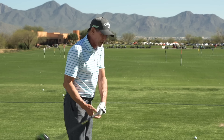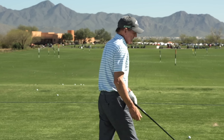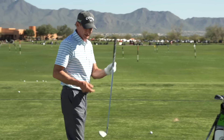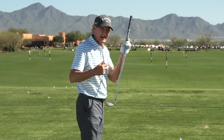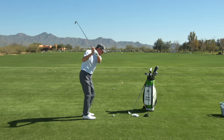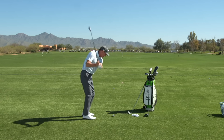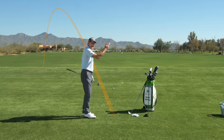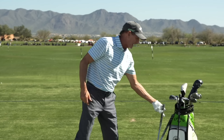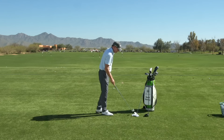So what happens sometimes is you get a lofted club — a seven iron or a pitching wedge — and remember that loft causes you to get more backspin, and backspin counteracts sidespin. So now when I swing over to the left like this with my lofted club, the ball doesn't curve back to the right. It pulls to the left. That's a path problem — I've pulled it because of the path.